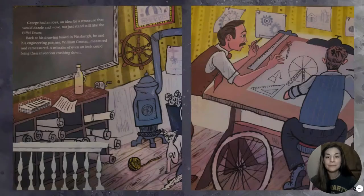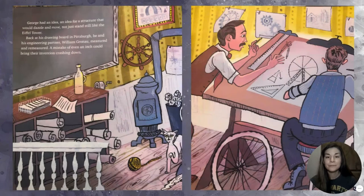George had an idea — an idea for a structure that would dazzle and move, not just stand still like the Eiffel Tower. Back at his drawing board in Pittsburgh, he and his engineering partner William Grinot measured and re-measured. A mistake of even an inch could bring their invention crashing down.